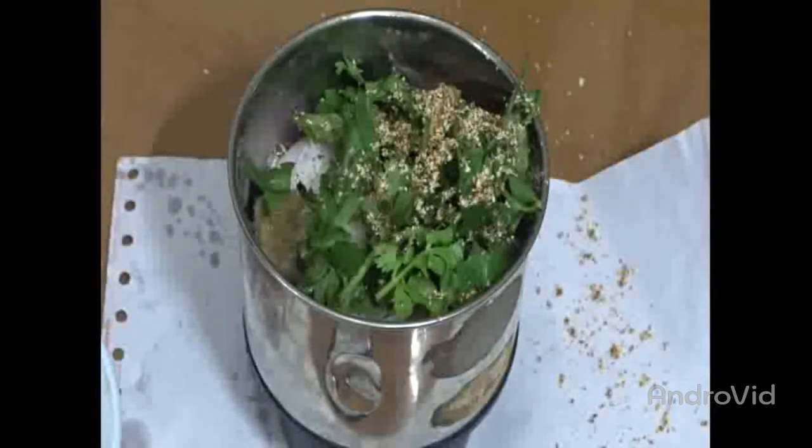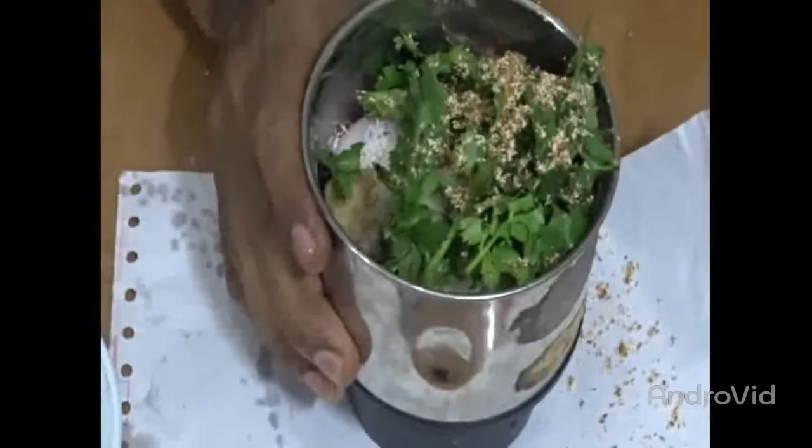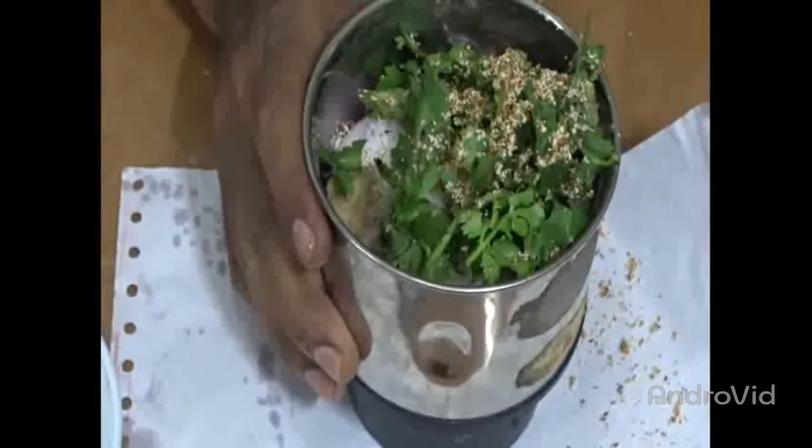Now we will mix it in a mixer grinder machine and we will come back to you shortly after gravy preparation.